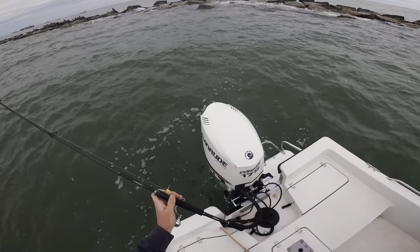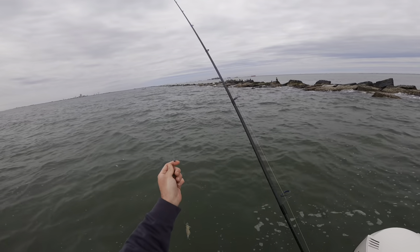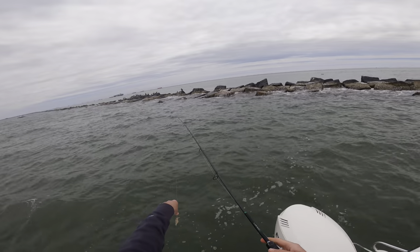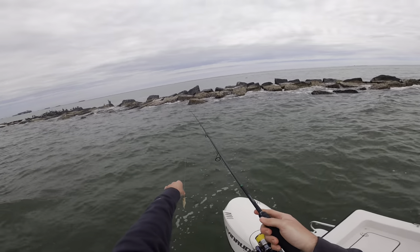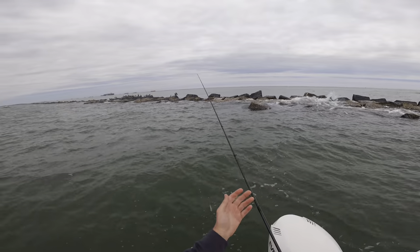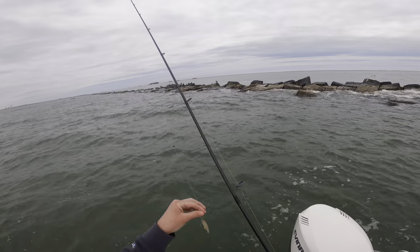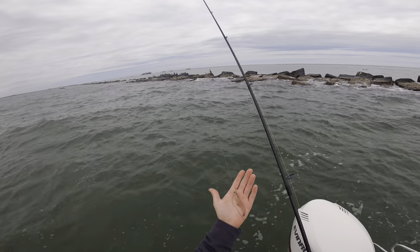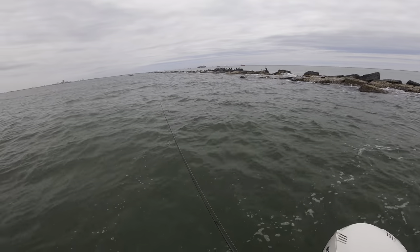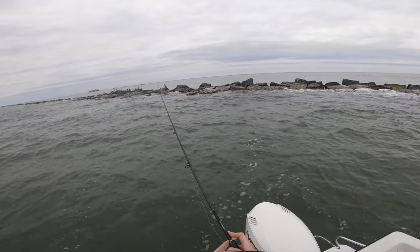We pulled up to the rocks right here. When fishing a jetty, I like to look for something that's slightly different. If you have all these flat rocks and then one that's sticking out, that's where you want to be. We pulled over to the south jetty - it's pretty much all broken out like this, but on the north jetty they're all pretty uniform and then there might be a little divot or something different. All I have is a little shrimp with a size 2-odd circle hook and a small split shot. We're just going to pitch it up in there. You can also use a single drop rig, but this is how we're going to start out.